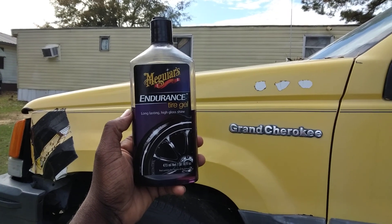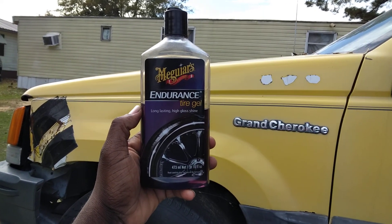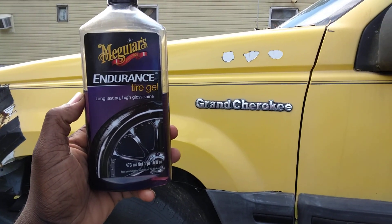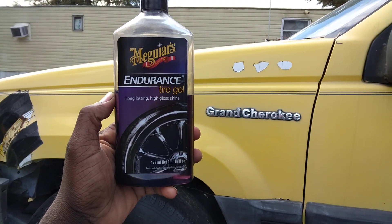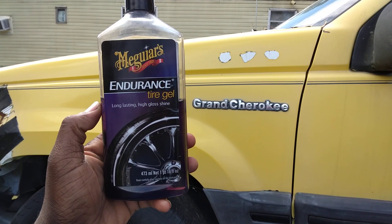This is around $8 to $9 now at Walmart. Pretty much anywhere, Walmart is going to be the cheapest place to get this product unless you order it from Amazon. But over the counter, Walmart is going to be the cheapest.